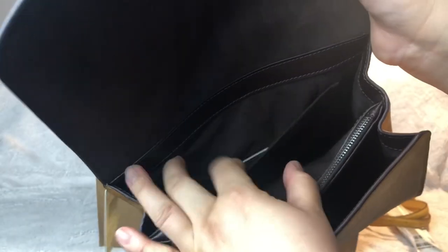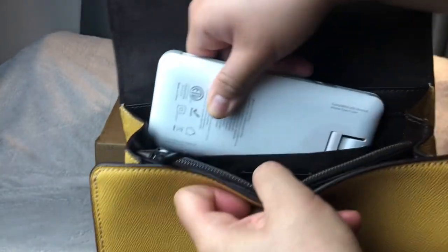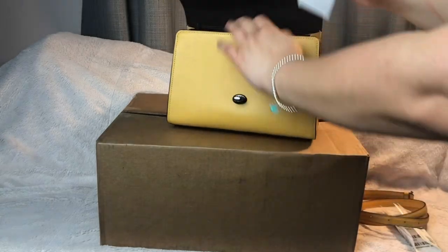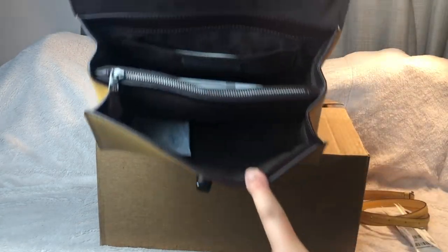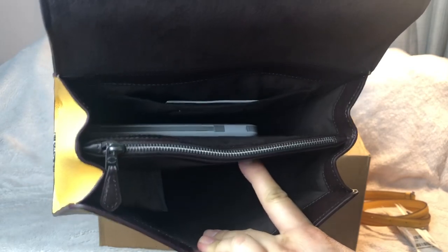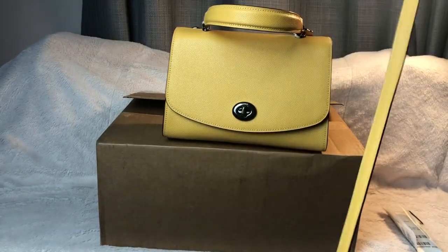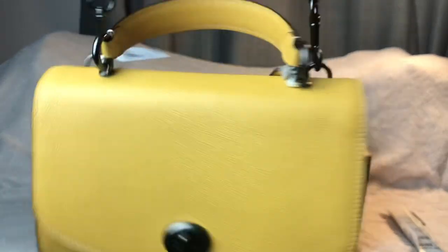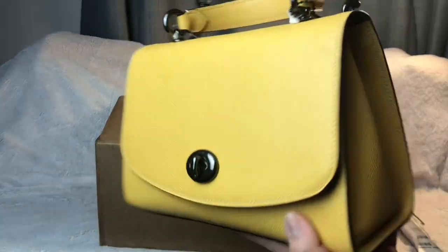Then you have this compartment where there's also a little pocket here — I don't think it's big enough for a phone. Yeah, it's not big enough for a phone, so you'd just put smaller items in there. There's plenty of space for a wallet and keys. I'm going to put the strap in — that's how it looks, guys. It's so pretty! You can carry it as a shoulder bag.